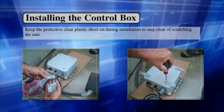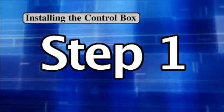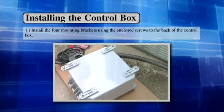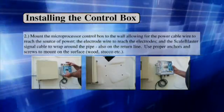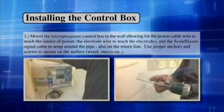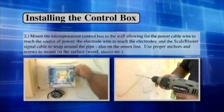Keep the protective clear plastic sheet on during installation to avoid scratching the unit. Step 1: Install the 4 mounting brackets using the enclosed screws to the back of the control box. Step 2: Mount the microprocessor control box to the wall, allowing for the proper cable wire to reach the source of power, the electrode wire to reach the electrodes, and the scale blaster signal wrap to wrap around the pipe on the return line. Use proper anchors and screws to mount on the surface.